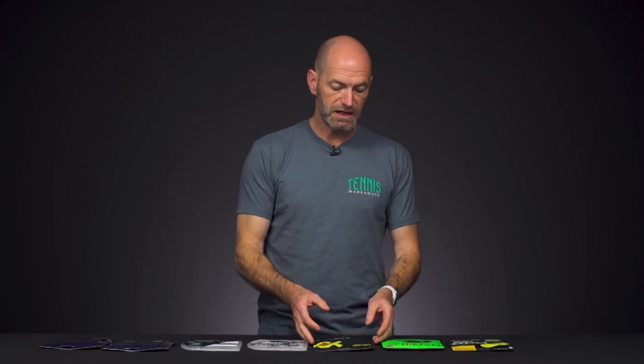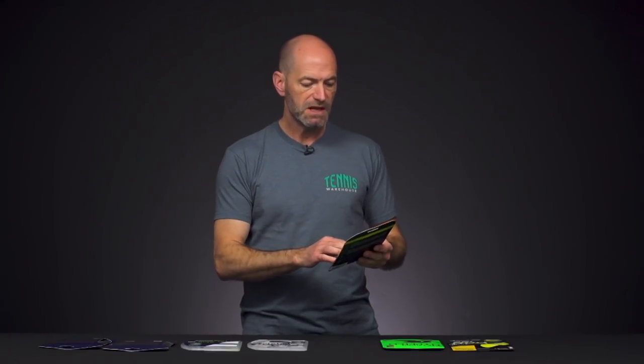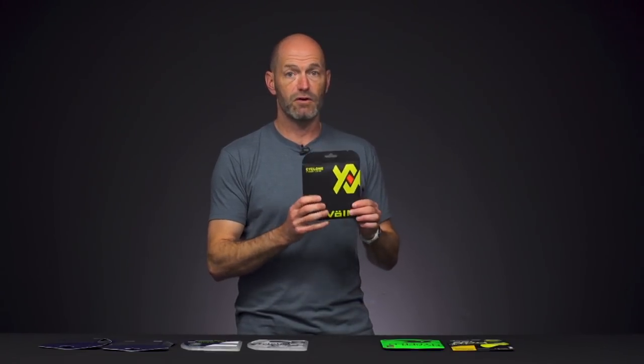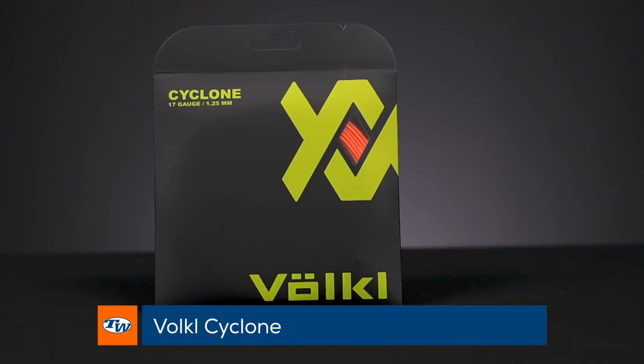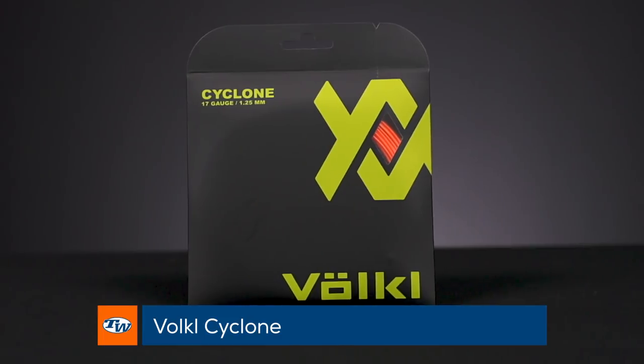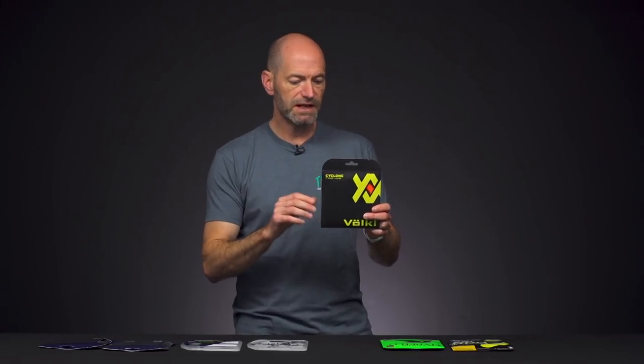Let's look at some value strings — these are playtester favorites and great deals, so you get a ton of performance for the value. First up is Volkl Cyclone. The top-selling gauge is 17, though I personally like the 16 gauge because it offers a little bit more control. The 17 is a little livelier and will feel a bit softer at impact, giving you a little more launch.